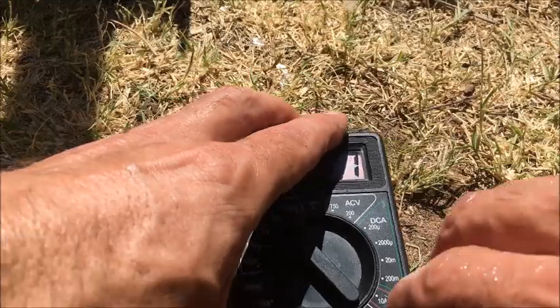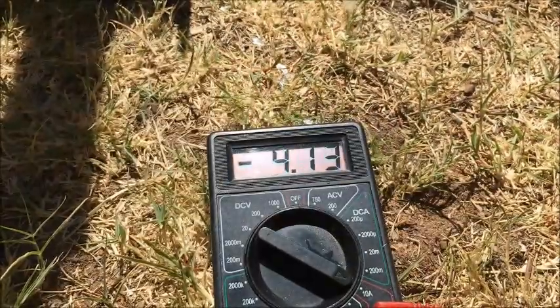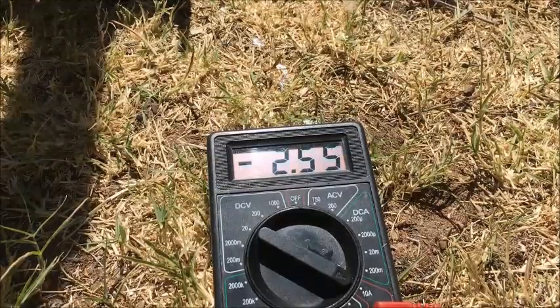And if I'm game enough, we'll short circuit it. Four amps — that slows it down quite well.